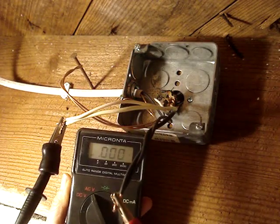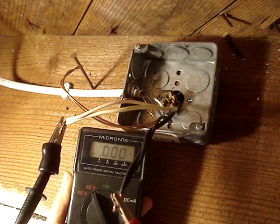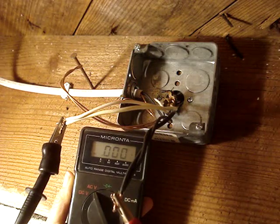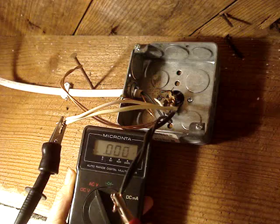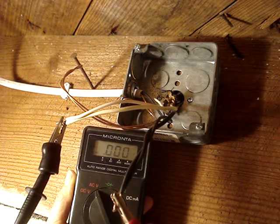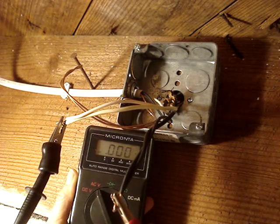Another way to verify that power is turned off is to check for around 120 to 125 volts AC between the neutral and the hot — and I have zero volts.